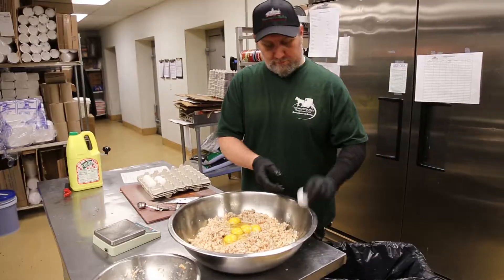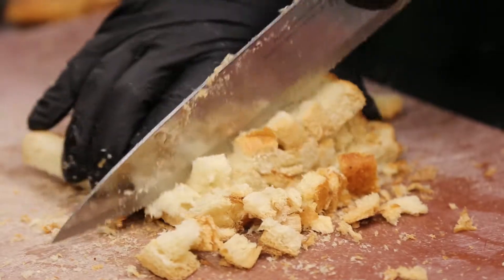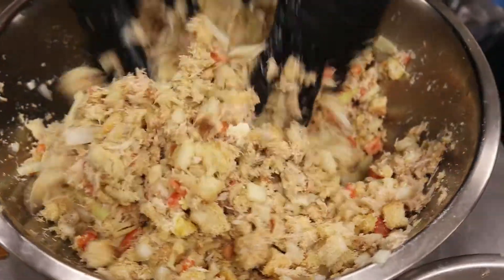We're adding some oil and a few eggs, along with some Romano cheese, homemade breadcrumbs, and some melted butter as well. Here we're just mixing it up, getting a nice flavorful blend filled with crab meat.